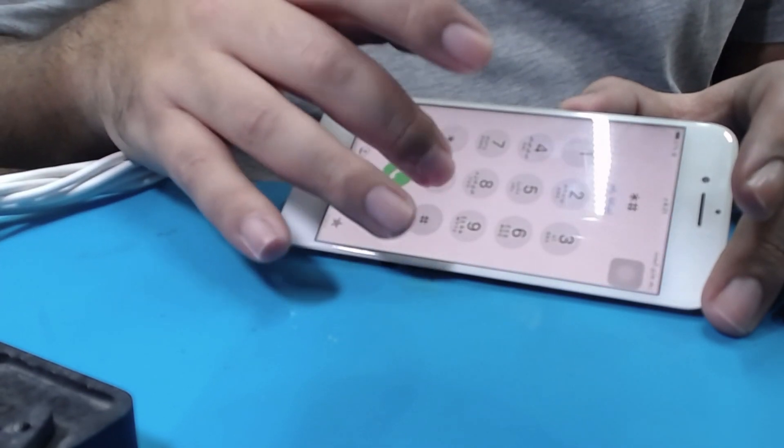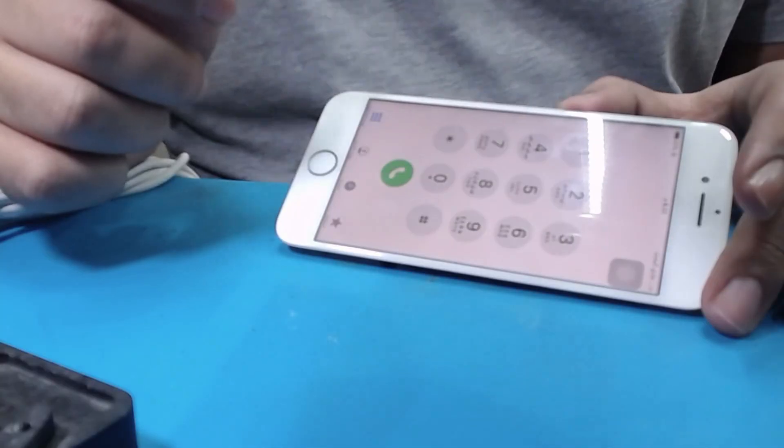Let's check the IMEI — I doubt it's there. And indeed, it's not there. Let's look at the board.